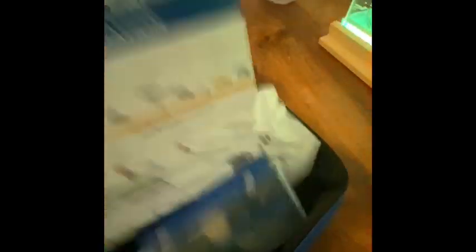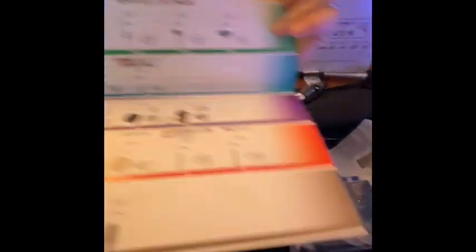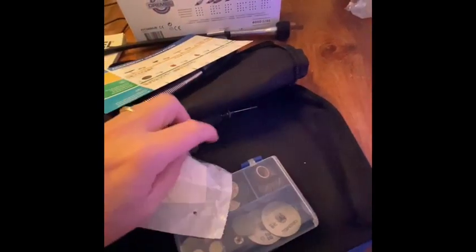Moving on — lots of different accessory information from Dremel about the different bits, because of course they want you to buy them all. This is the driver cap that comes with it, which you need to attach your flex shaft to the main tool. The collar comes off, this comes off, you screw that on, and then you can screw this part directly in there to attach the flex shaft. Really good design — happy with that. Let's have a look at the accessories that come with it.